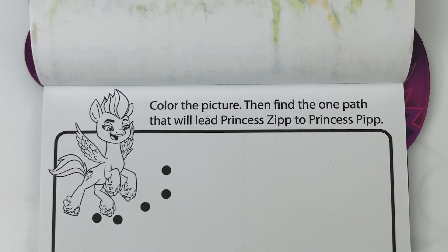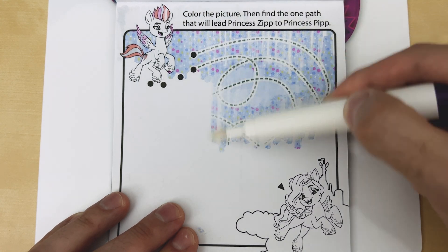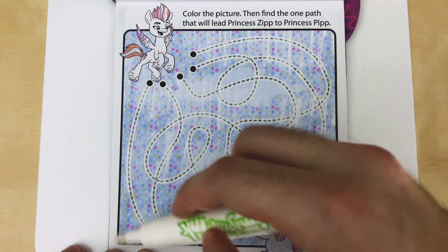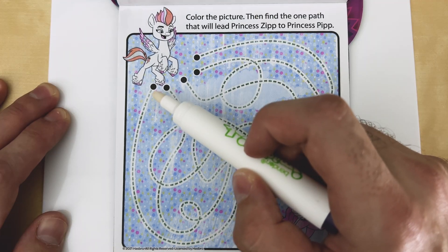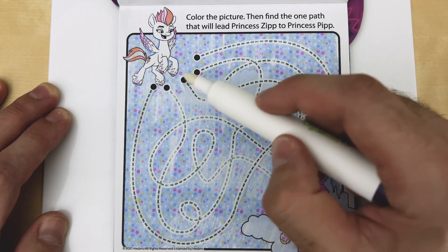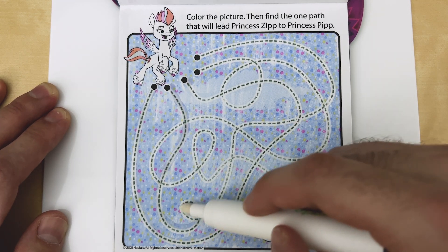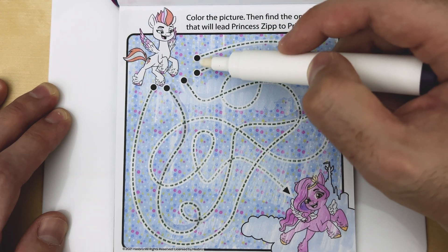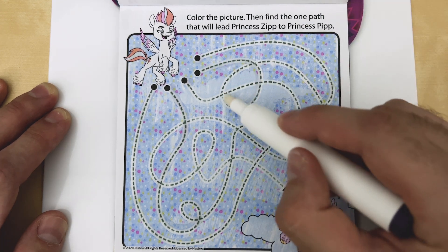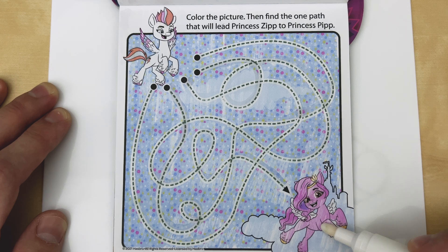Color the picture, then find the one path that will lead Princess Zip to Princess Pip. Let's try this first path and see where that leads — nope, that one leads back to the beginning. So now we know this path and this path do not lead to Princess Pip. Let's try the next path — nope, that leads back to the beginning as well. That eliminates these two. Last, all we have is this one — let's give it a try. We led Princess Zip to Princess Pip. Nice job!